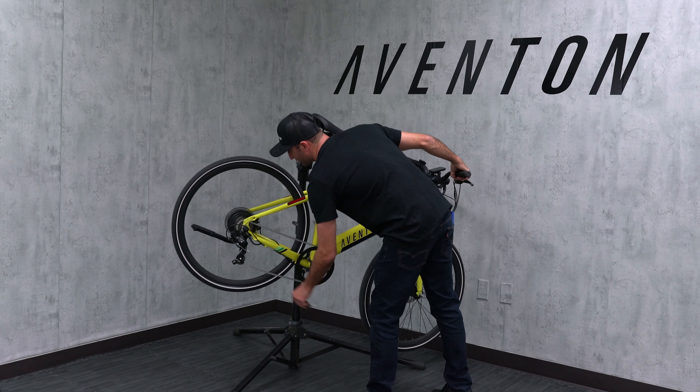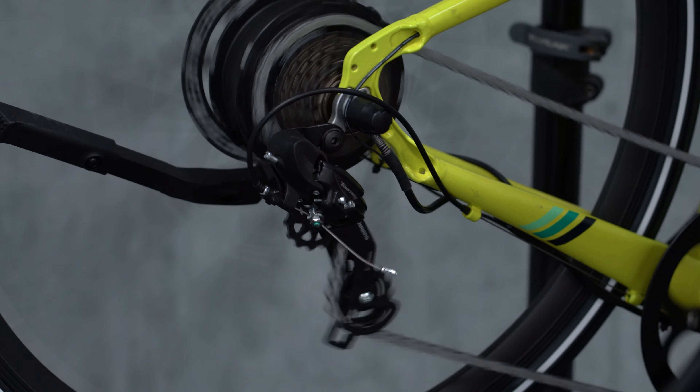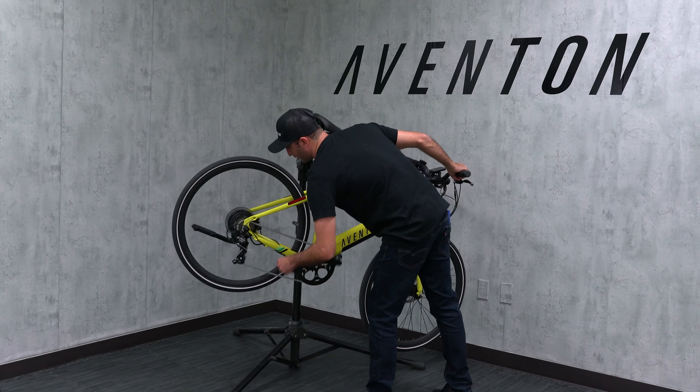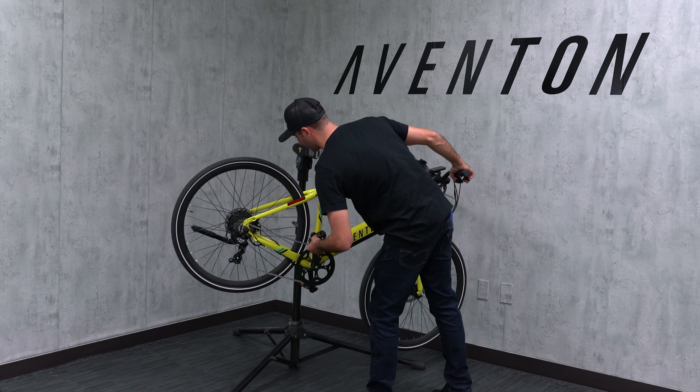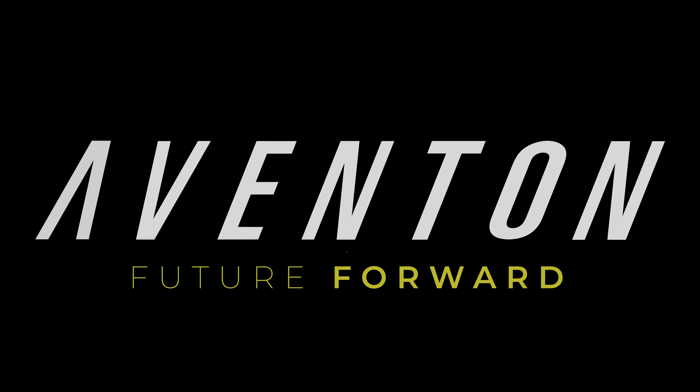Now that we have smooth shifts going up these gears and down and it's not hesitating, we are all set. You can go ride your bike. We'll see you next time.